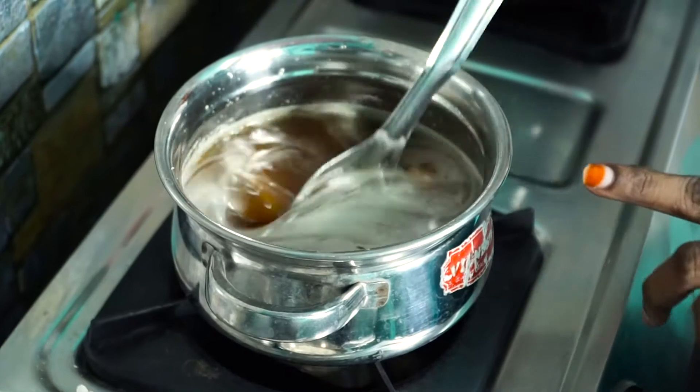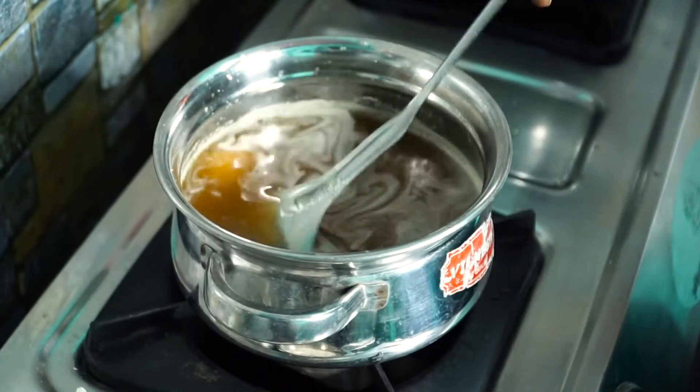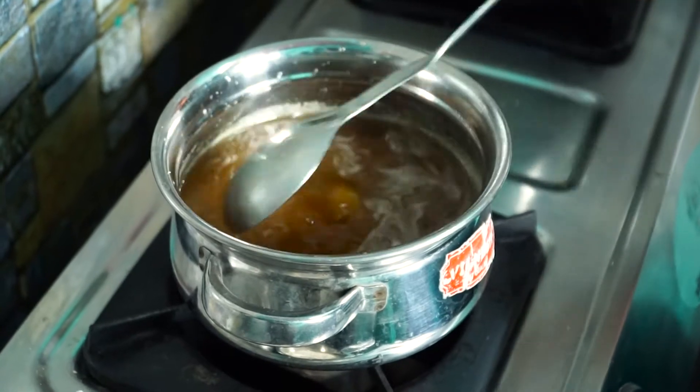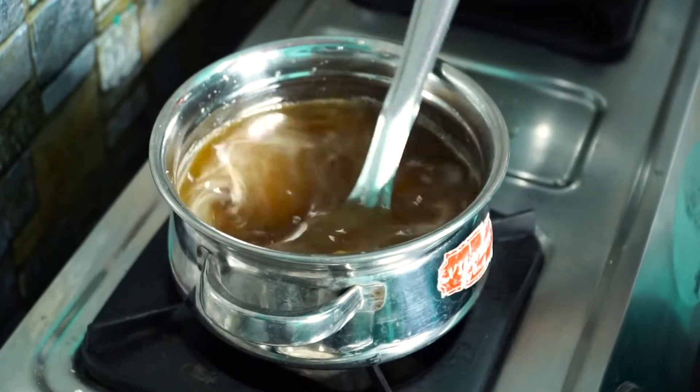Then put it in the other pan until the pan is cooked. If you have a temperature, I will simply reduce the pan over the pan. We can roast the pan over the pan so we can cook. We add the pan over the pan as well.